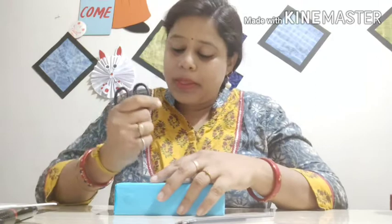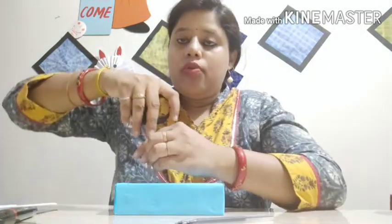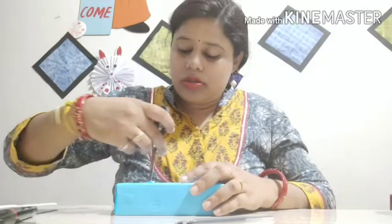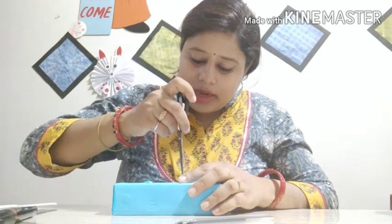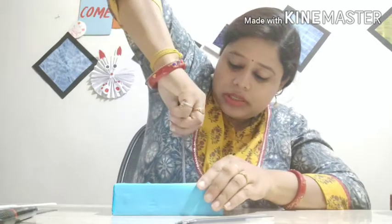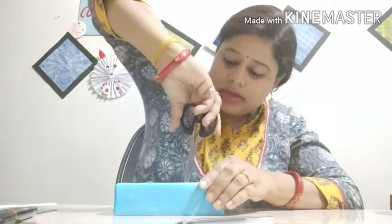For our abacus we need to make two holes. So here I will do one hole with the help of this scissor — a small hole. One hole done. Then here is my another hole, I am going to do it. Little bit press and my hole is done.